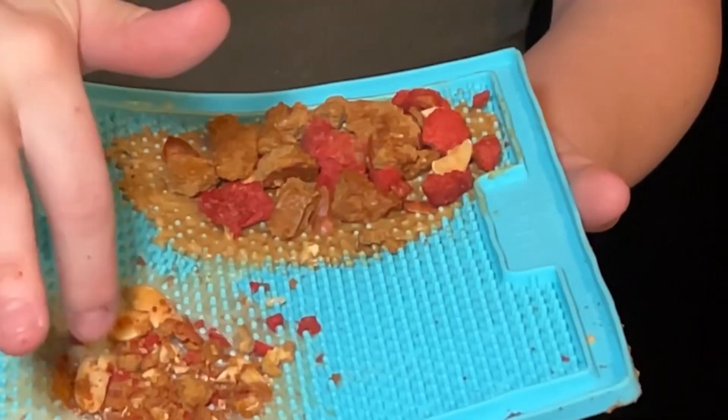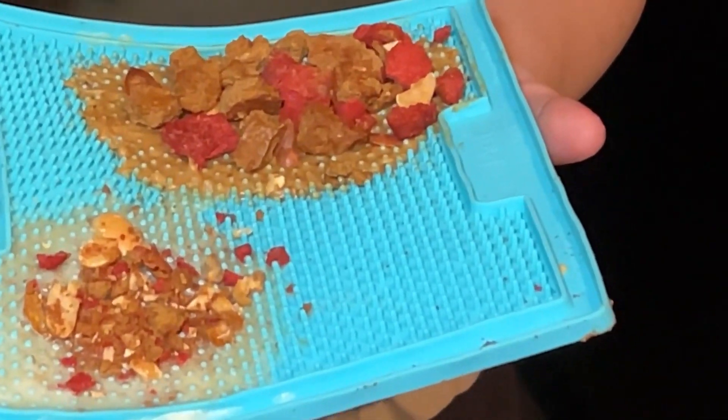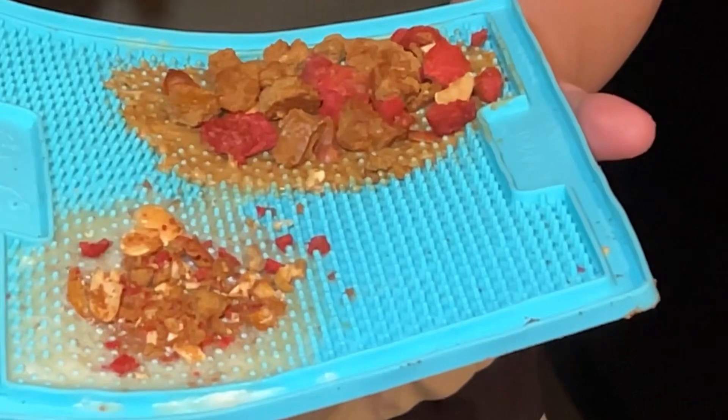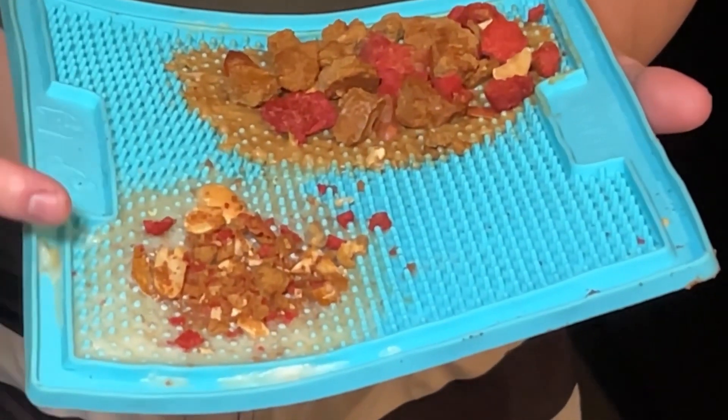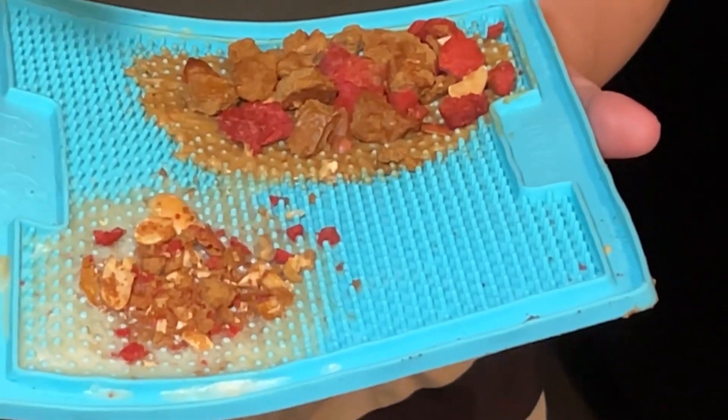And it's ready. You can give this to your dog straight out of the freezer. It can get a little bit messy, so I would avoid giving this to them on carpets. Maybe put down a larger mat as well.